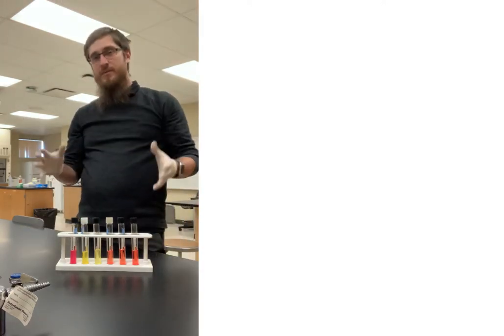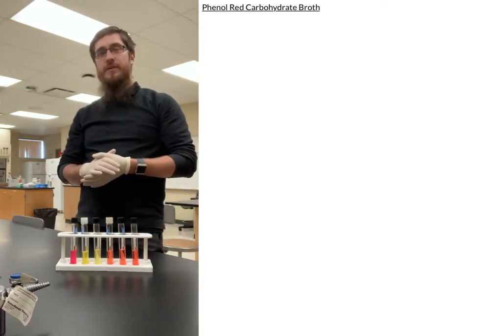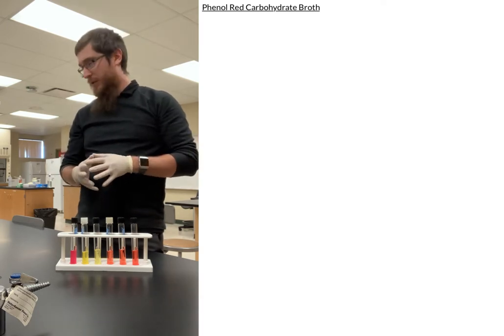Hi guys, today we're going to be talking a bit about the phenyl red carbohydrate broth that we're going to be using in the lab.